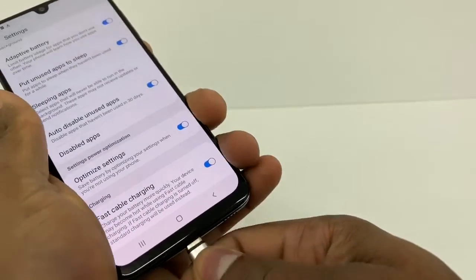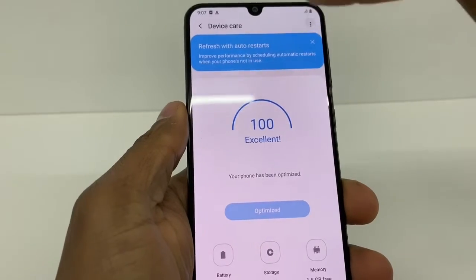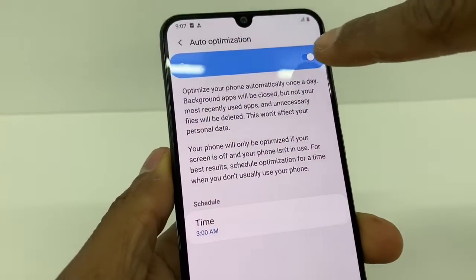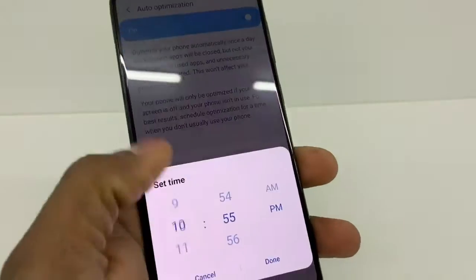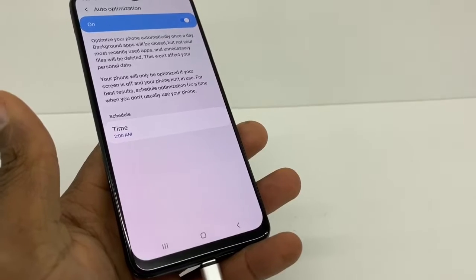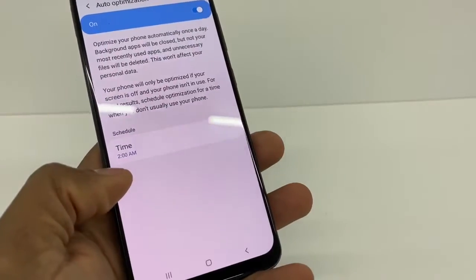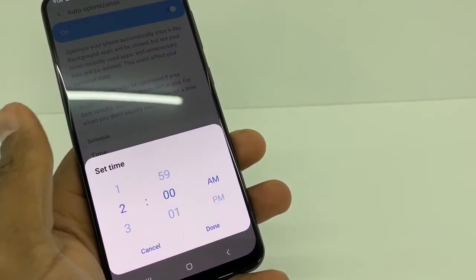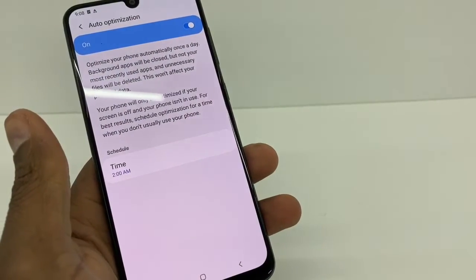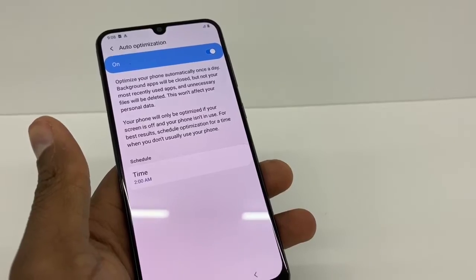Put your charger back in and go back to the main page. Tap those three dots and make sure the first option is on. I recommend you set up a scheduled time — for example, 2 a.m. Your phone will automatically optimize your system at that time every day, so you don't have to do this manually. I recommend putting it at nighttime — 1, 2, or 3 a.m., whatever works. At that time your phone is gonna optimize the whole system, so when you use your phone it's always going to be faster.